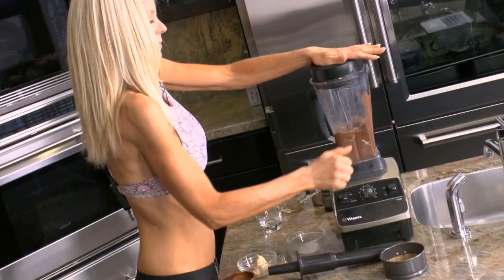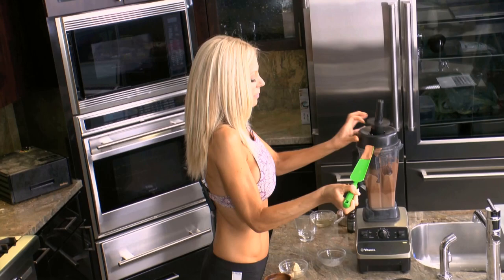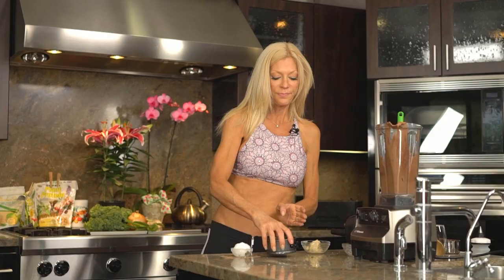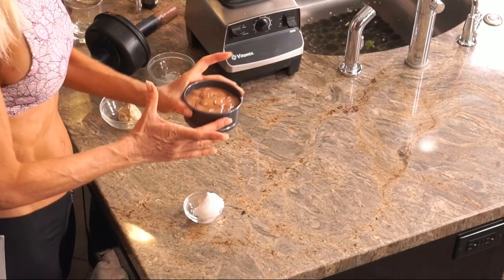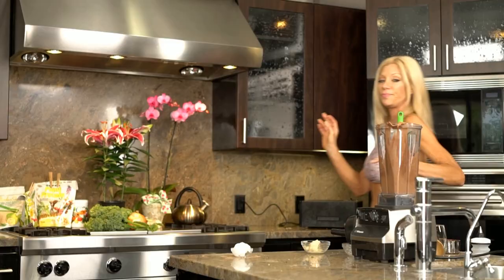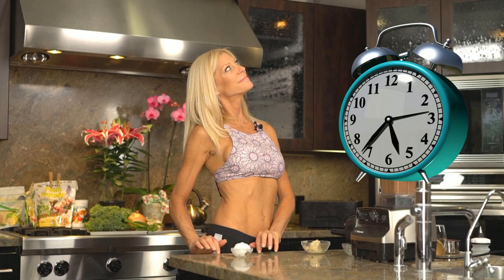Now we just blend all these ingredients up till smooth. Pour it into my spring form pan, not filling it up all the way because I want to add my icing to it. So I'm going to just put this in the freezer to chill and set for half an hour and wait.